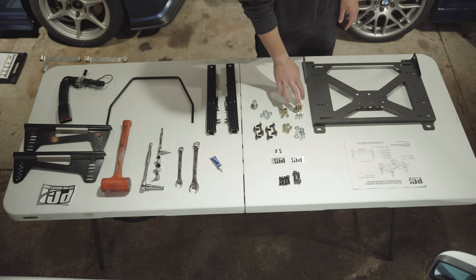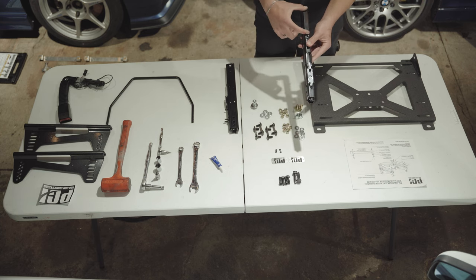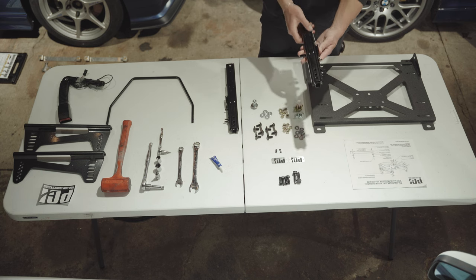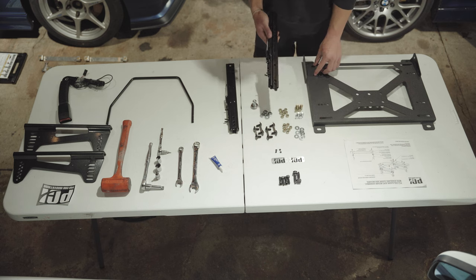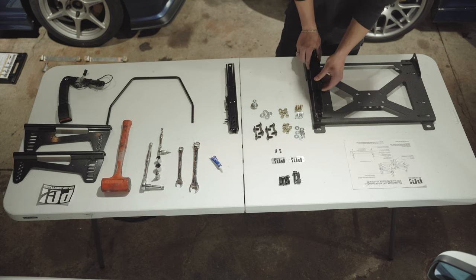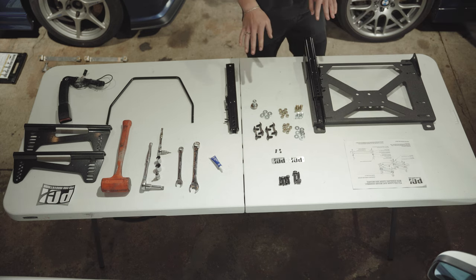We're going to be focusing on this bottom row. The rear of the floor mount is where these flaps are; the front of the sliders is where the bar mounts, and the rear has nothing on it. You want to face it with the thin side down so the wire is exposed on top. These two holes line up with these two mounts. To start, push down on this tab and slide the bottom all the way out — hear that click — line it up, and you'll be able to put the bolts through.